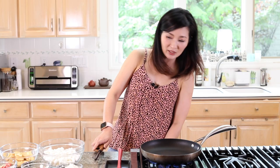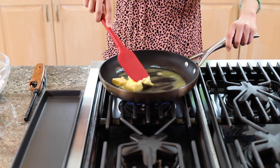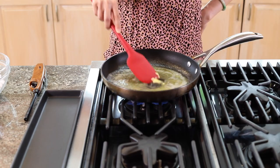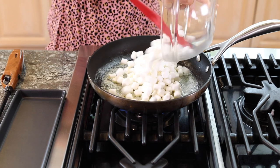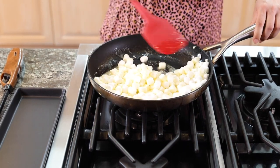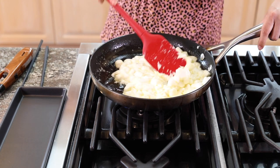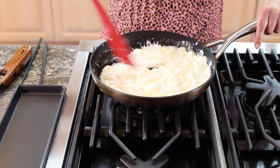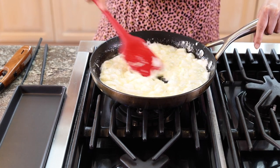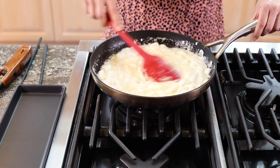Let's turn the heat up to medium. You want to melt the butter, but you don't want to burn it. Now the butter is melted — hurry up and put the marshmallows in. Be careful with the heat; turn it to a little bit lower, because you want to melt the butter and the marshmallow but not burn them. I use mini marshmallows because they're easier to melt, but if you can't find mini, you can use the big ones — it just takes a little longer.